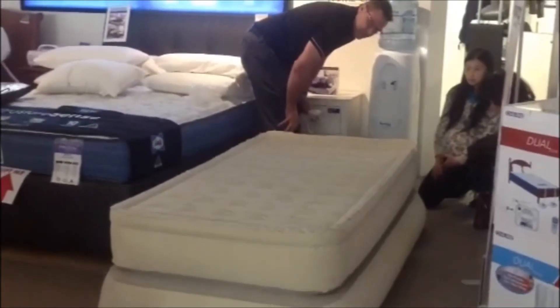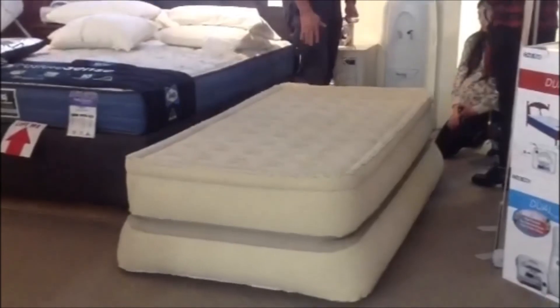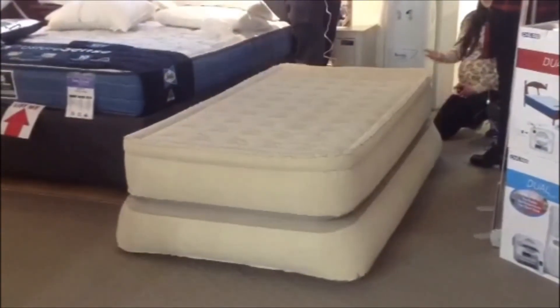You can see now it's getting up. You just keep going until you like it, and once it's hard enough — that's pretty hard.